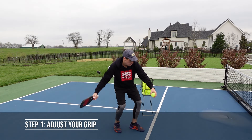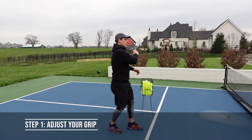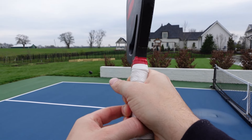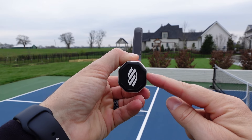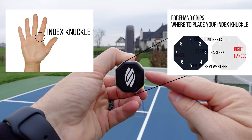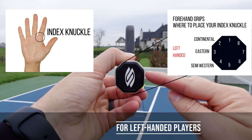The first step and one of the most important steps in applying topspin is your grip. You'll want to adjust your grip to an Eastern or a semi-Western when you hit the ball. A simple way to adjust your grip to Eastern is to line up your base knuckle on your pointer finger to the side of the paddle, or a little further for semi-Western. If you were to try topspin with a continental grip, the paddle face would be more open and it would be harder to really brush up on the ball.